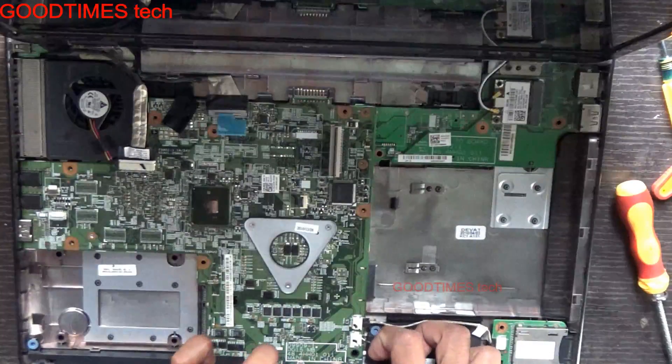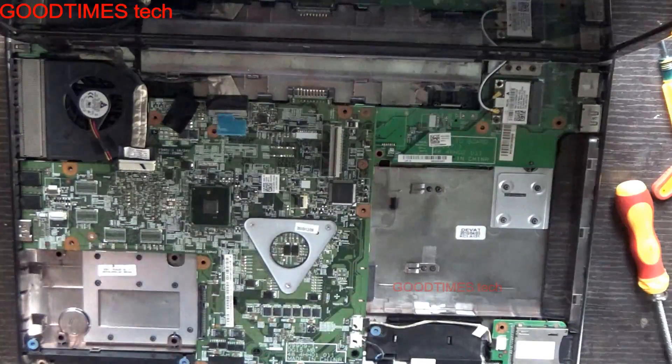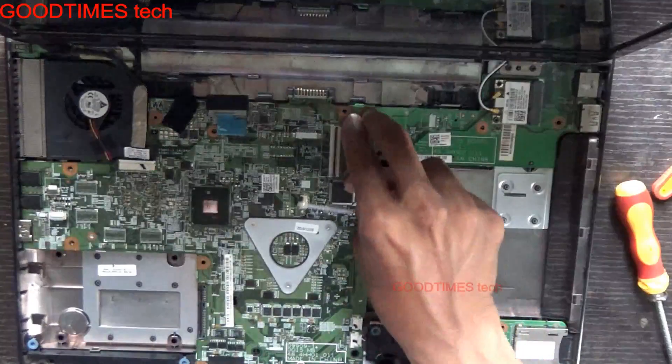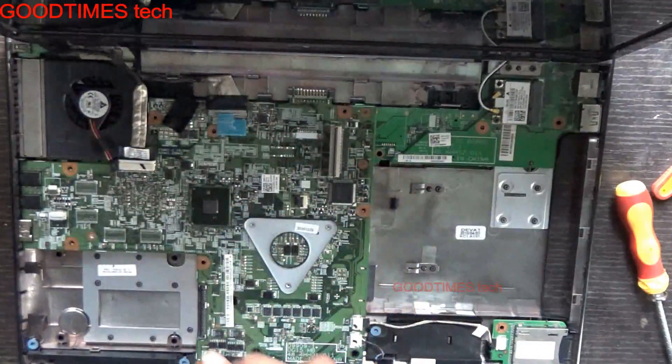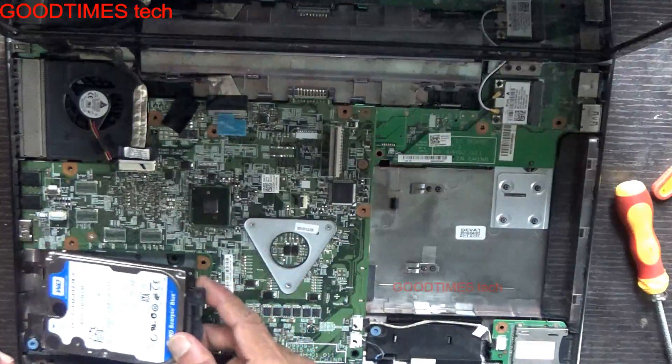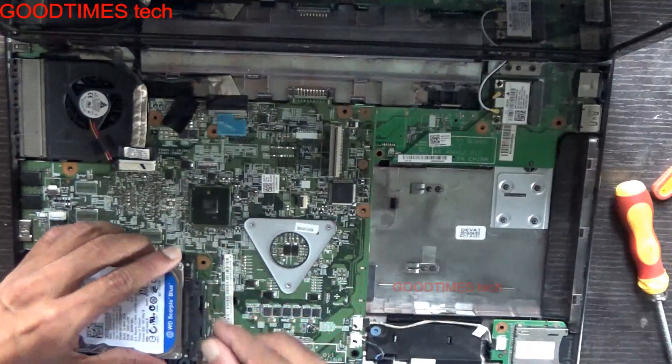Many technicians have seen that they forget to fix the Bluetooth connector as it comes out — sometimes it is loose, there is no screw collar, and they forget to fix it. After packing the laptop again, they have to reopen it, disassemble it again and then fix it back. Insert the hard disk this way.